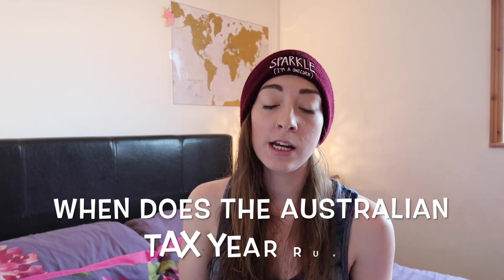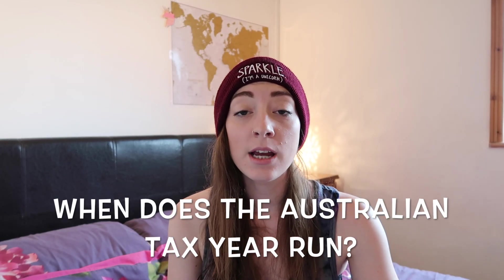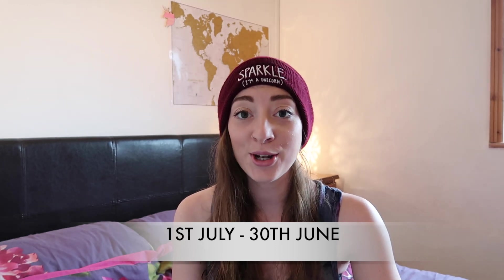When does the Australian tax year run? The Australian tax year runs from the 1st of July to the 30th of June, which may be different to that of your home country.